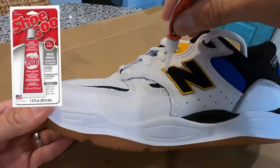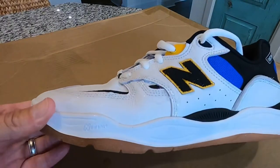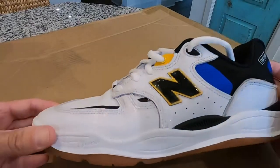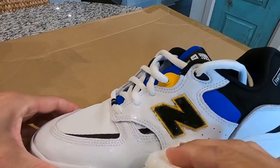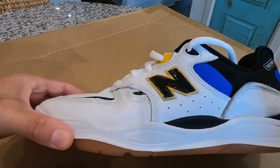An alternative to this is shoe goo. I tend to like super glue first, then shoe goo, because super glue preserves the look of the shoe — shoe goo does not. But once you start to develop holes, shoe goo is definitely the way to go to keep that shoe together and lasting longer.